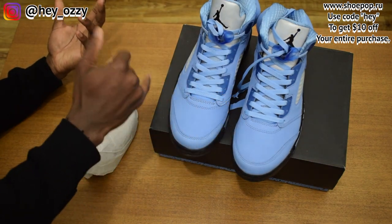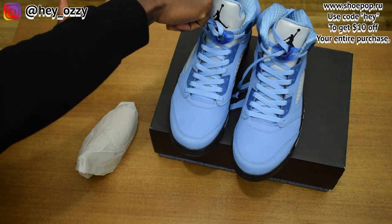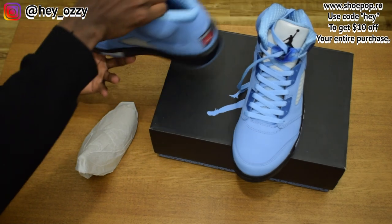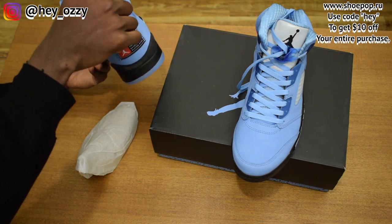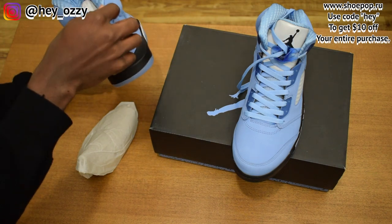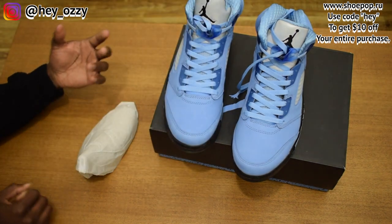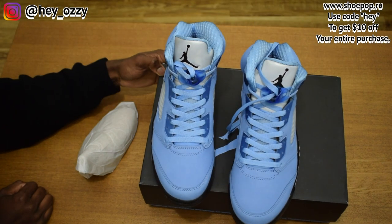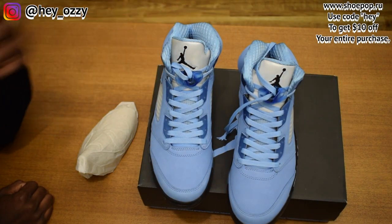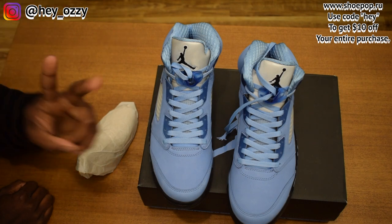Personally, I like the icy blue bottoms and the sock liner material — it's different. I don't think I've ever seen a Jordan 5 with this type of pattern or material; it's like a chevron silk or satin material, really nice. Use my code 'hey' to get $10 off your entire purchase. In the next part of the video I'm going to show you guys how these shoes look with different types of pants — I'm out, peace.